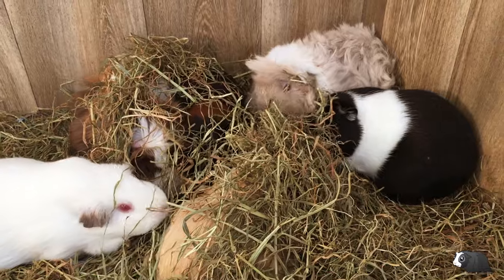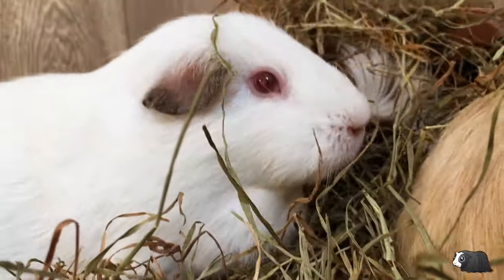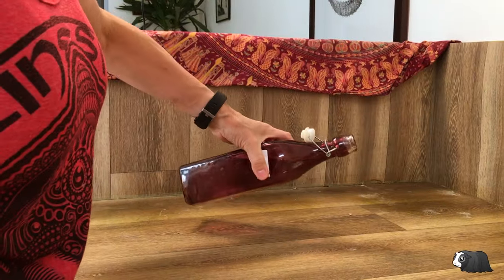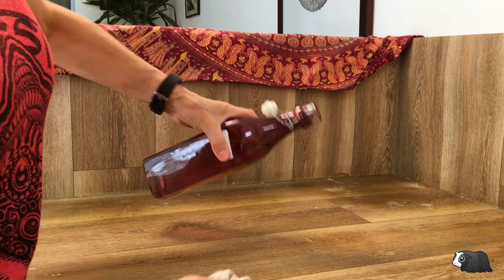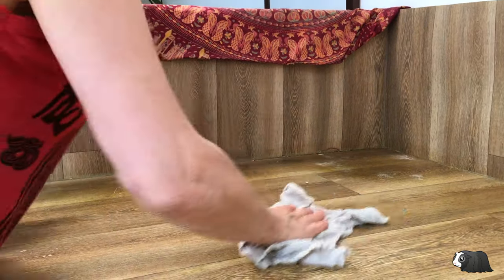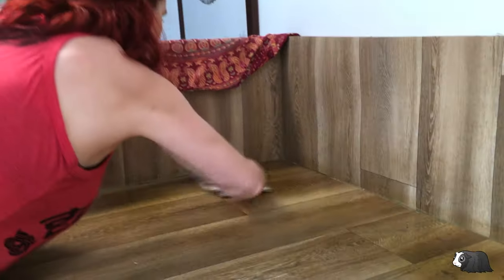They seem to be having a great time over there in the hay. I use a damp cloth with white vinegar as a cleaner because it's natural and free from any chemicals. It's also really cheap and you can use it for cleaning in your home too.